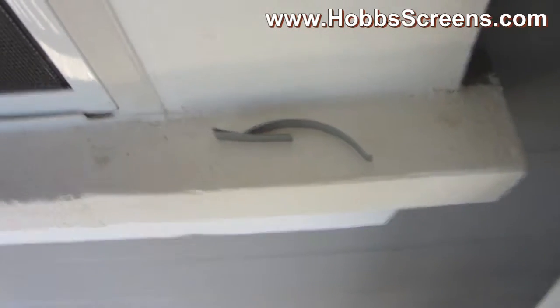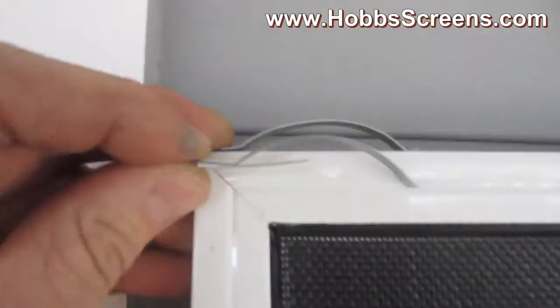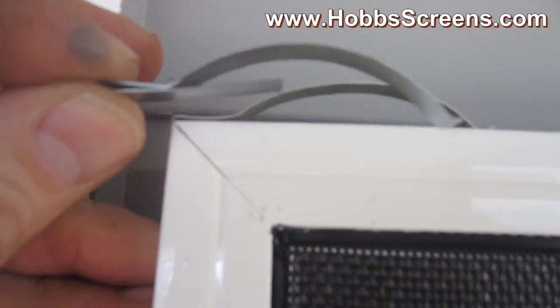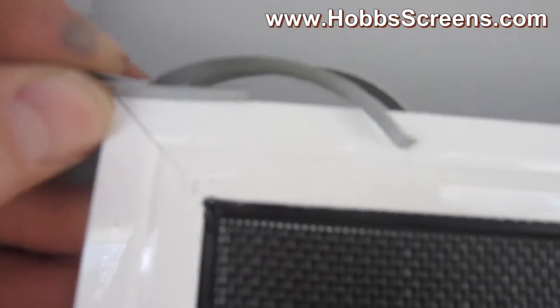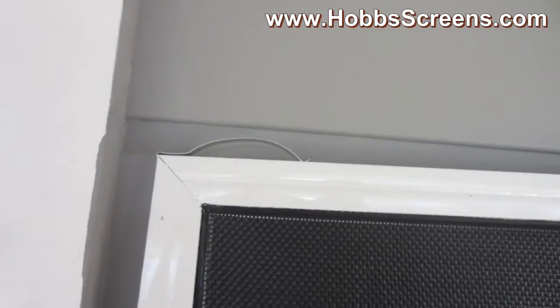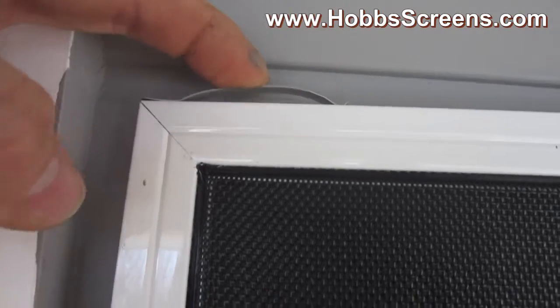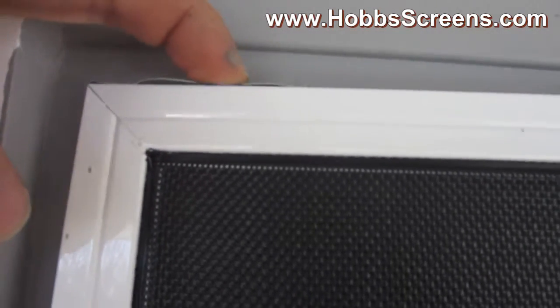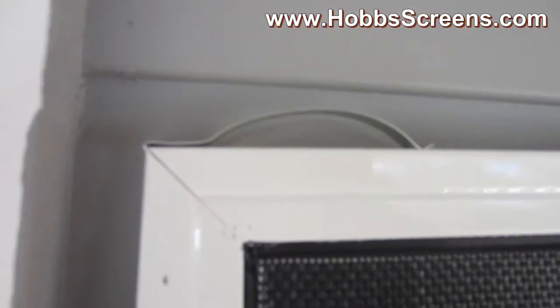These are called leaf springs — it's what we put in the corners of the top of our solar screens. See, that leaf spring goes right into there. That leaf spring, when collapsed, will take up an eighth of an inch. So when you do your measurements, you need to be sure that you've got that eighth of an inch accounted for.